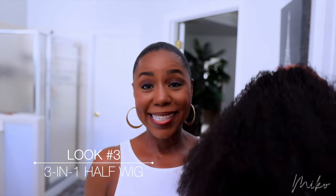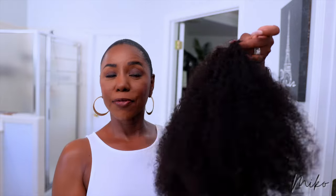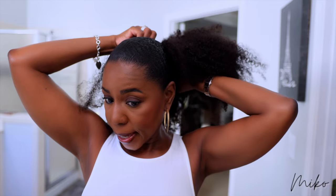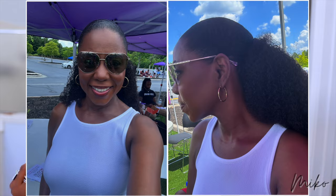Look number three is this super cute three-in-one half wig that I got from Her Given Hair. You can wear this as a half wig, a headband wig, or a ponytail. I'm going to pull the drawstring to tighten it — you might have to put a couple of bobby pins in this, because I don't think you can attach the side combs and still draw the drawstring, so just to make it secure. This is their multi-texture curly coily unit in 18 inches in the color 1B. I did a review on my channel so I'll link that below. You can define the curls and make it a lot more shiny and defined if you want, but I like it full and natural — that's the look I like.